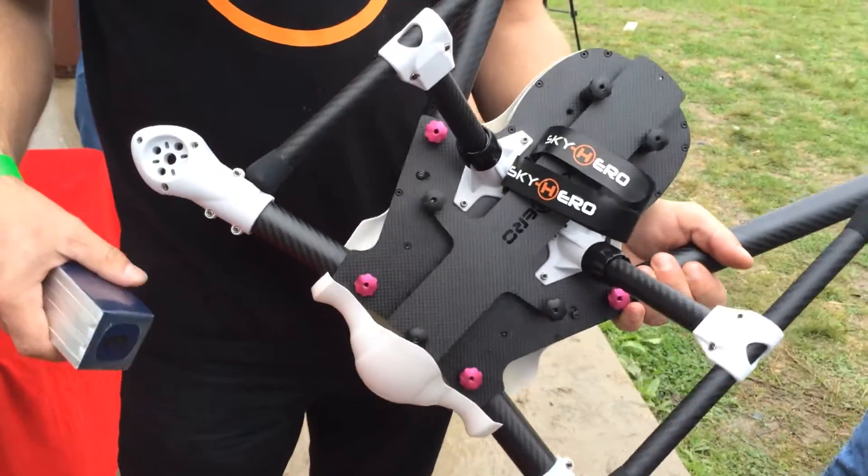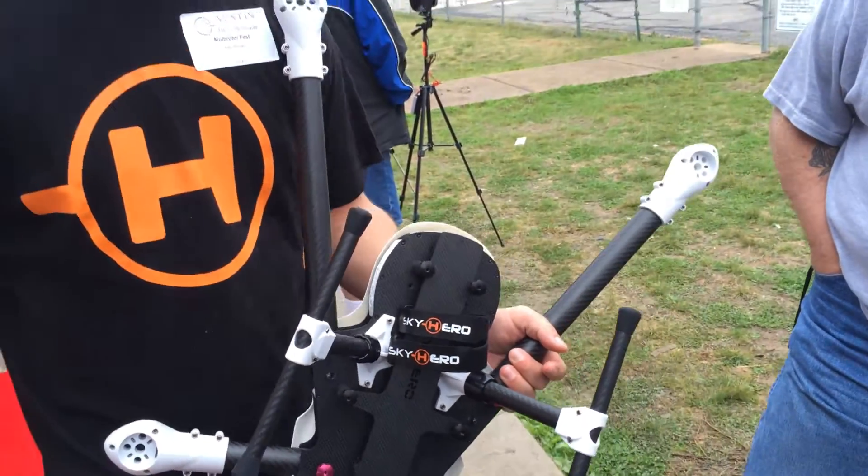And how many minutes can you get with that? On our combo kit, this will fly for 20 minutes. 20 minutes? Wow.